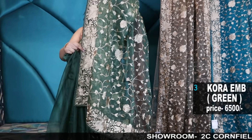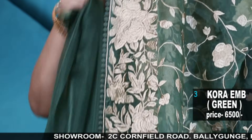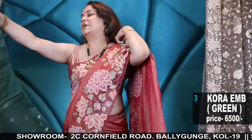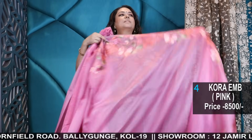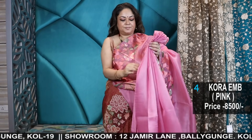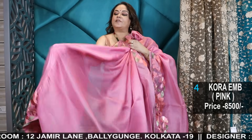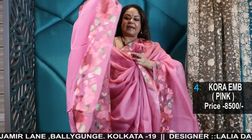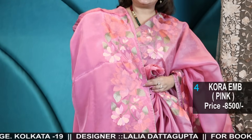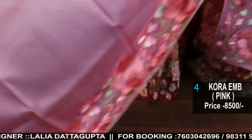Both branches are close by but the collection is different from each other, so do visit both branches. Sundays we are closed. Cash on delivery in Kolkata only; outside Kolkata via courier. Courier charges you need to pay — first come, first serve basis. Just take a screenshot and WhatsApp only: 7603042696. After payment, your booking is confirmed and we'll courier it to you within 2-3 working days.